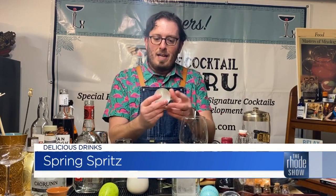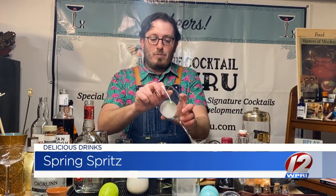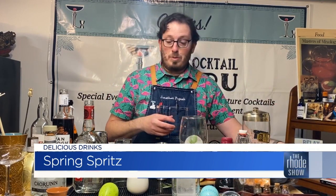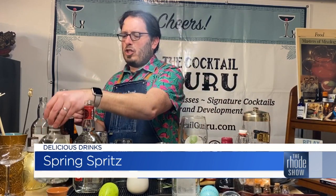First of all, this is a variation on a spritz cocktail. You know me, I love spritzes. I'm using a homemade syrup, and I'll tell you exactly how to do it. I have my wine glass, and if you look at this ice cube — isn't that beautiful? That is a round ice cube with a mint leaf in it. I'm just going to place it right into my glass. I actually use these ice cube molds, which you can easily find on Amazon, and they make these really nice round ice cubes.